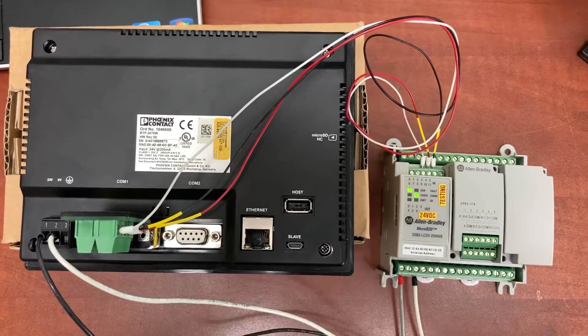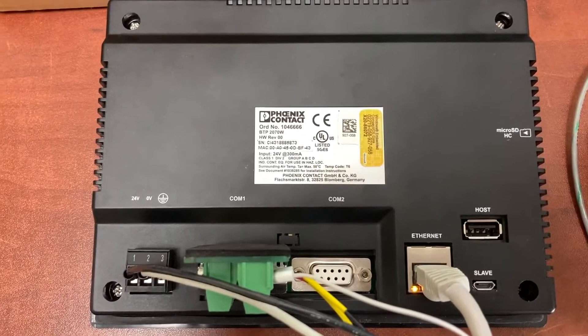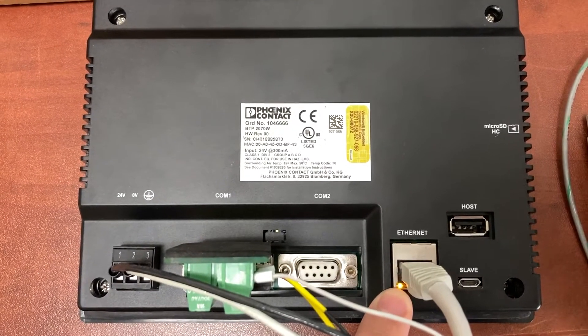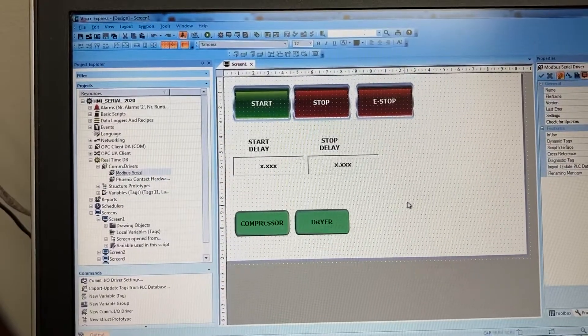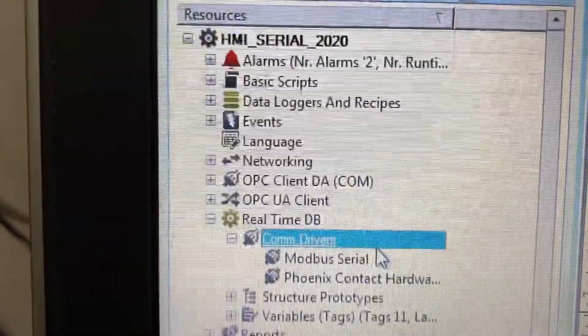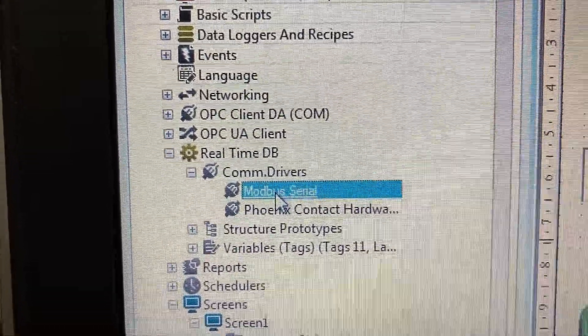The PLC is now connected to the HMI on COM1. We will use this Ethernet port to download the program from the computer to the HMI. First, go to communication driver. Then go to Modbus serial.